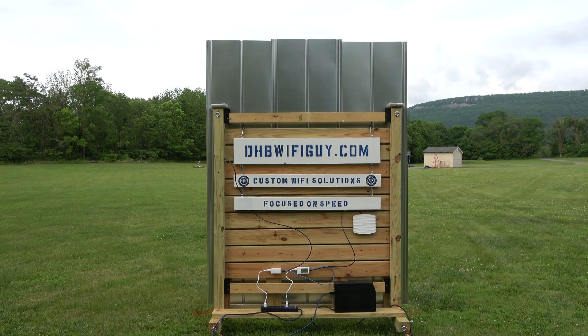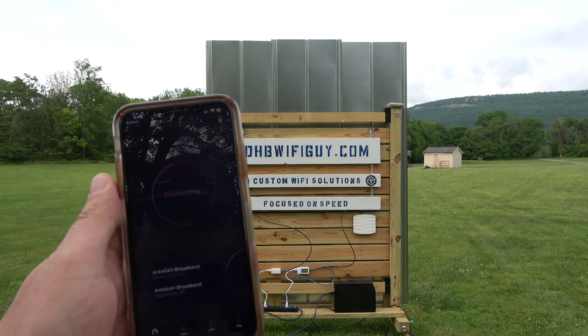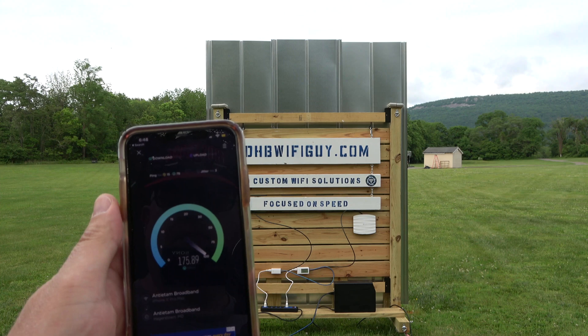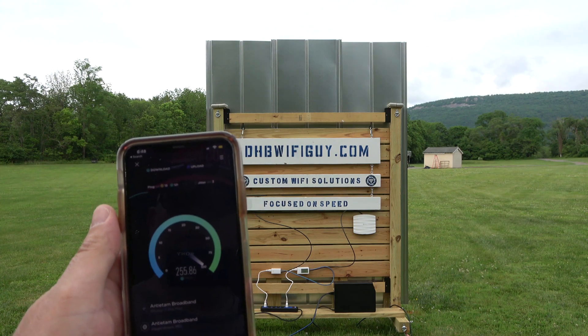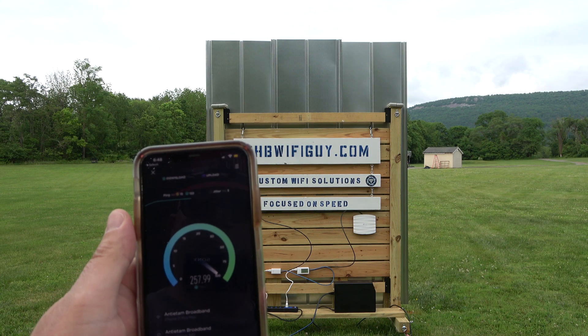On the other side of the metal siding, I have an indoor wireless access point. It is connected to the LAN port of the outdoor wireless access point that's on the other side of the metal siding. Since the wireless access point is directly connected, it can share the speeds of the wireless access point that's on the other side of the metal.